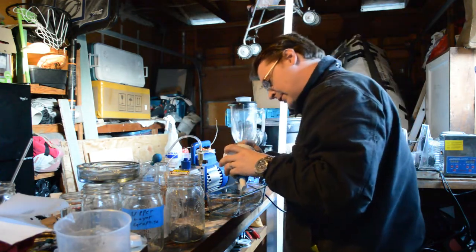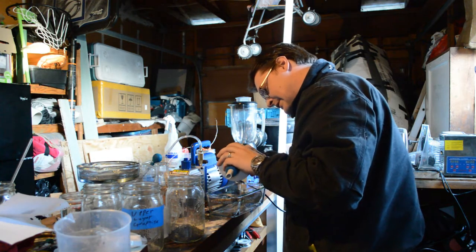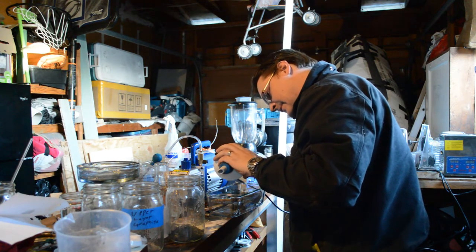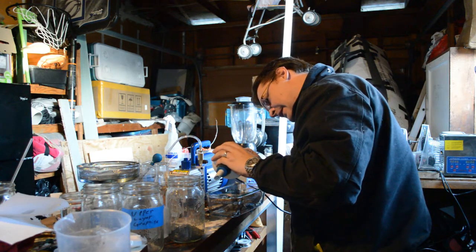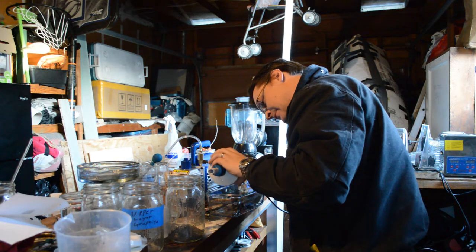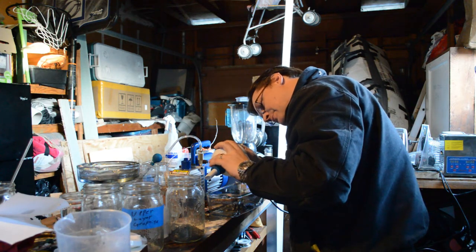Now I'm just transferring all that stuff I just got done siphoning off. And then I got to break it up a little bit because it dries faster when it's broke up. It doesn't hold onto the moisture as bad.